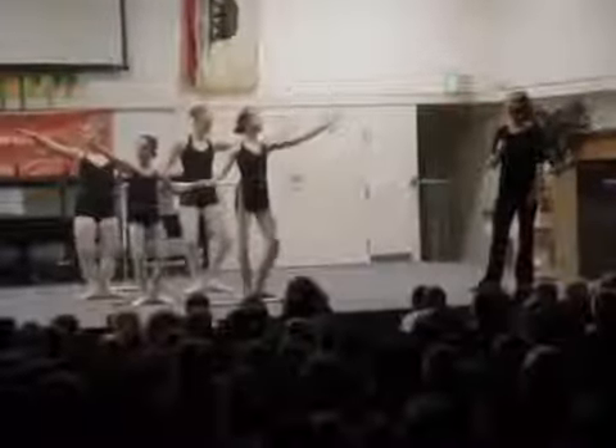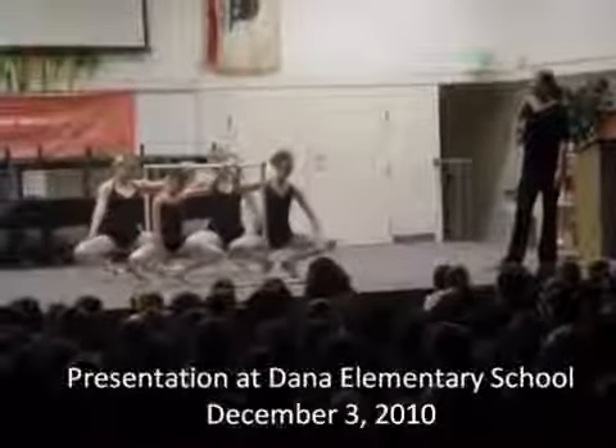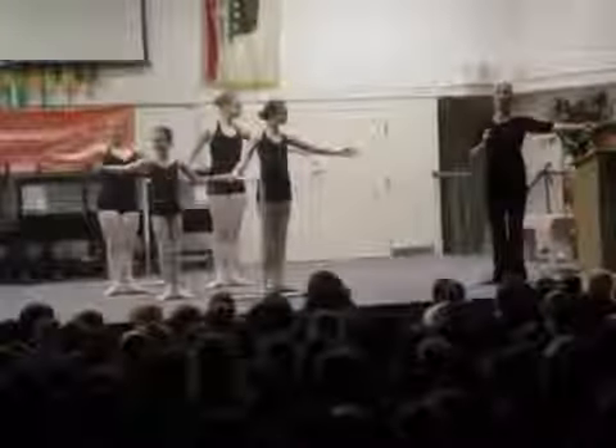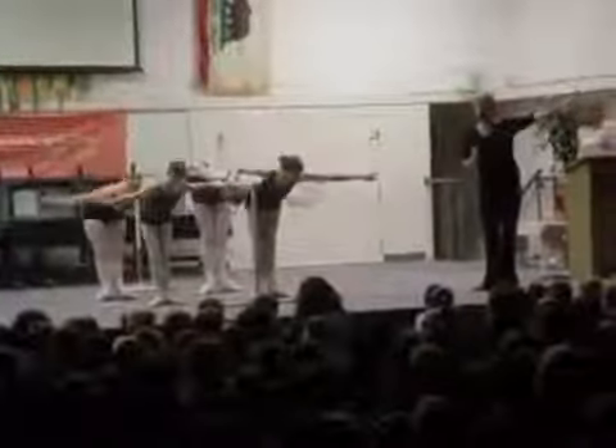Now this is a grand plié, where they go all the way down and heels drop right away. Now they reach a cord wall, stretch forward, and you want to keep your hips right over your feet. Now this is an elevé balance.